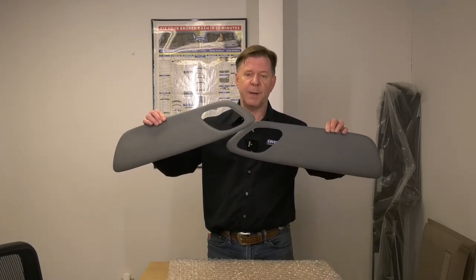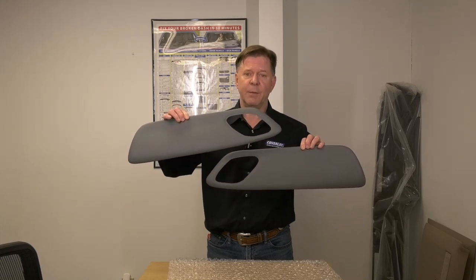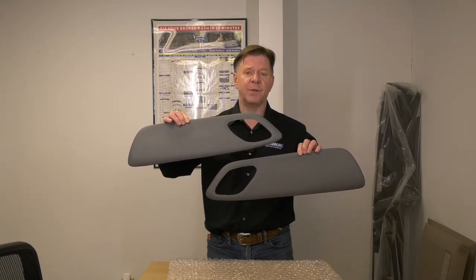We have F for the front door panels, R for the rear door panels, or C as a combination of all four. These are made from ABS plastic — a hard plastic with texture — and we can give you these in a variety of different colors.